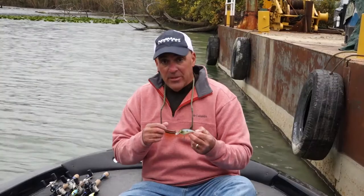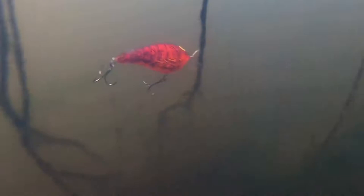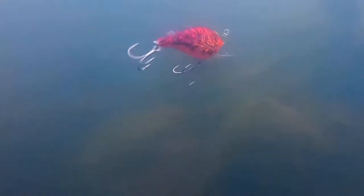As with all Normans, this bait is made out of butyrate plastic. It's a soft plastic, so it offers a dull thud sound from the rattle chamber. This resonates extremely well in the bass's lateral line, giving them the ability to hone right in on that bait when they attack it.